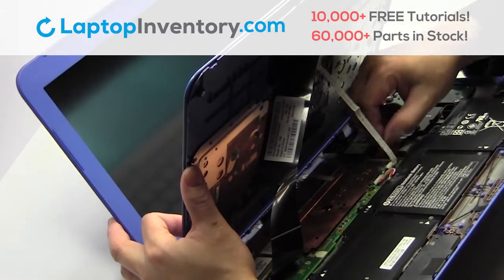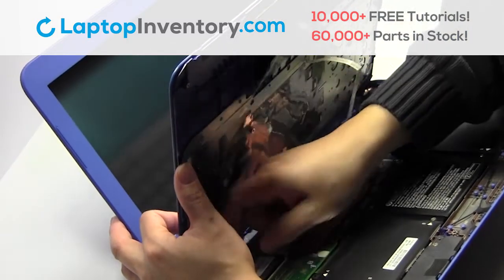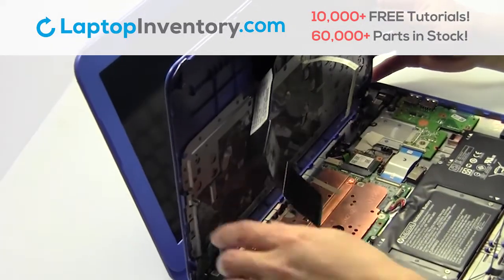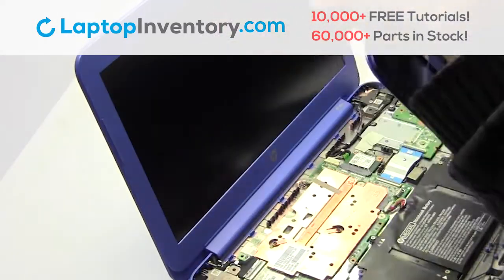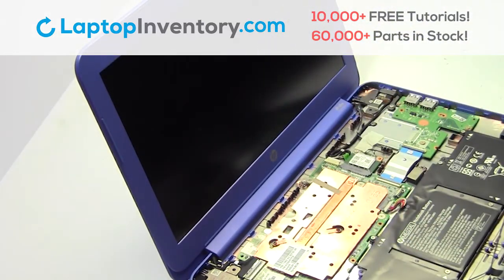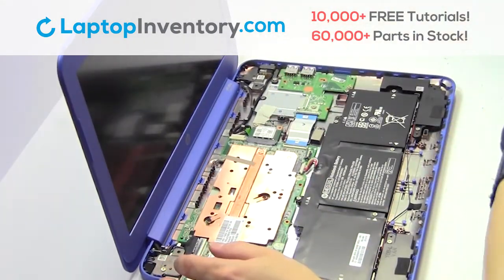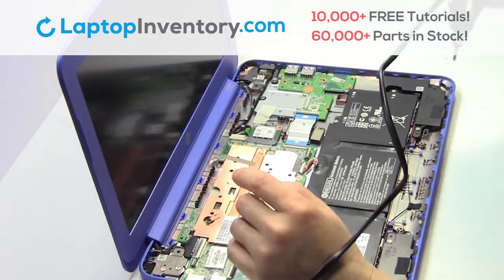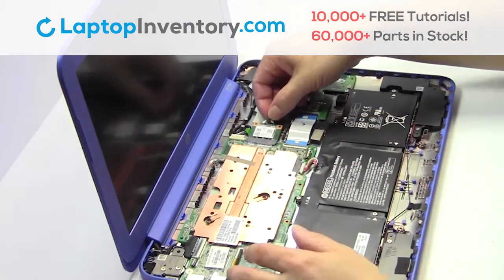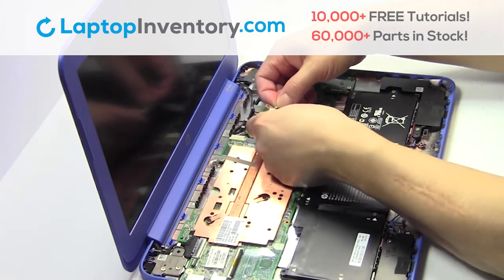Unplug the cable. Gently pry out the keyboard. Remove the screw. Remove the card. Unplug the cable.